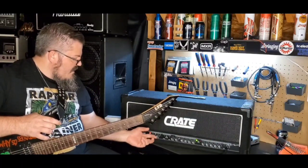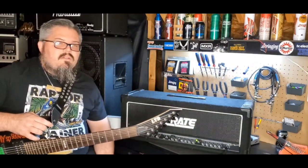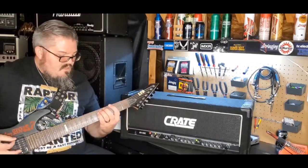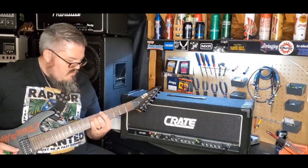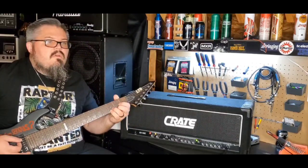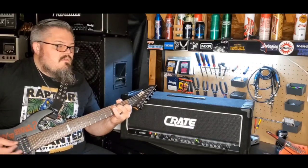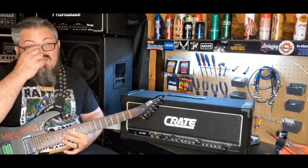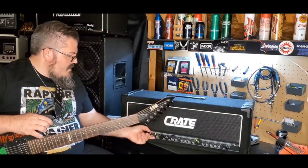But with this GX-130C there's also the chorus channel, which they're not really using it for the drive channel, but we'll get to a little secret in this amplifier later on. So let's turn this thing on — this is chorus. It's not a really great chorus, but it's usable I guess.